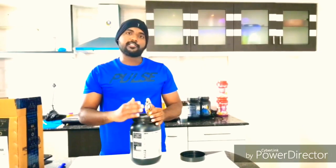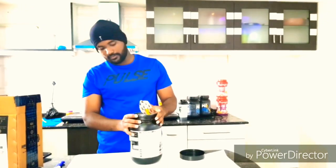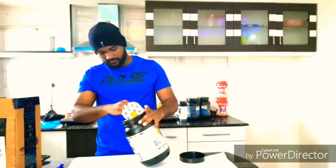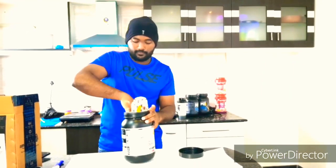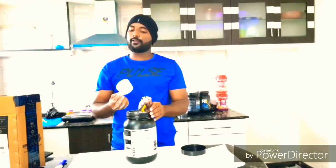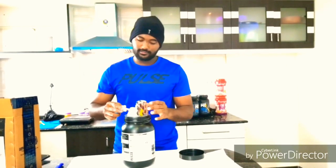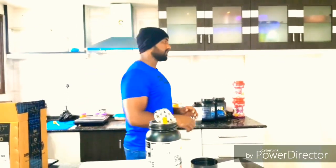The smell is very good. It smells exactly like a fruity flavor. So the next toughest thing with protein powder is finding the scoop. Every time I buy a MuscleBlaze product, they change the shape of the scoop. So let's proceed with the mixability test.